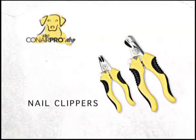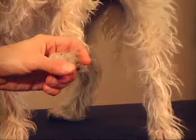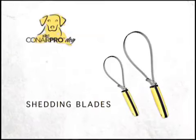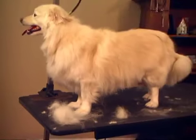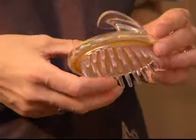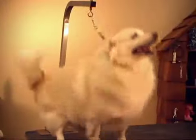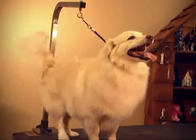Conair Pro Dog Nail Clippers come in two sizes — small and large — and safely cut nails. Conair Pro Dog Shedding Blades also come in two sizes and safely remove excess and shedding hair. The Conair Pro Dog Massaging Shampoo Brush's thick bristles gently massage and stimulate the coat for healthy, shiny fur, and distribute pet care products evenly throughout the coat. Your dog deserves Conair Pro Dog's complete line of grooming tools. See how happy Biscotti is?